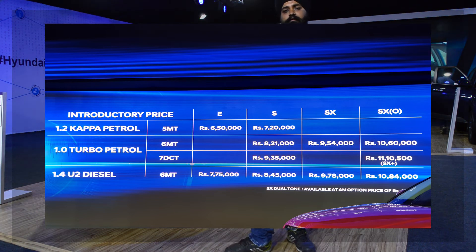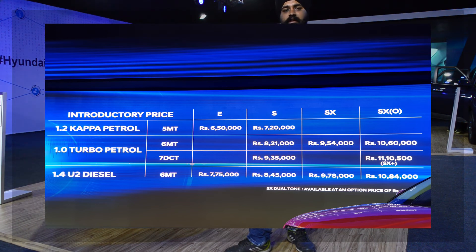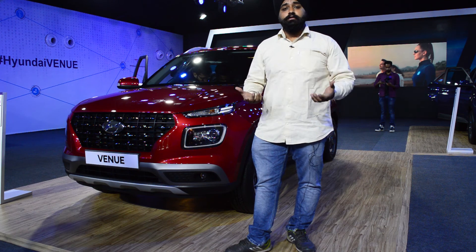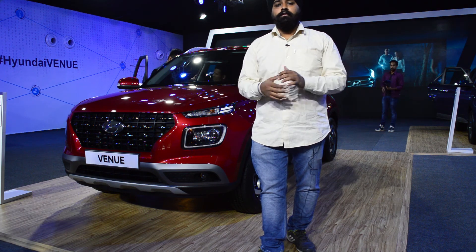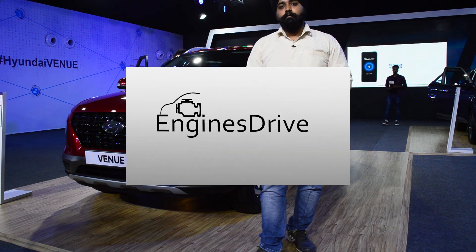The pricing is quite competitive. The top variant is SX Plus at around 11,10,000 rupees, with the base variant starting at around 6,50,000 rupees. This is a value-for-money car. Please tell us in the comments section what you think. If you liked this video, please like it. Thank you for watching Indians Drive.